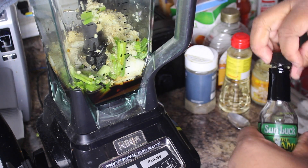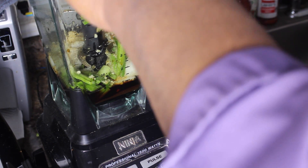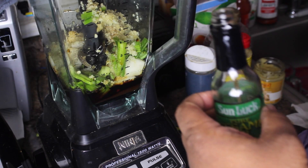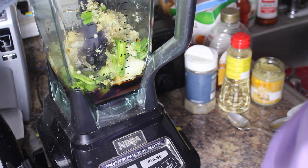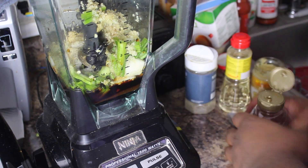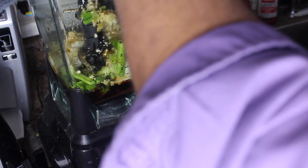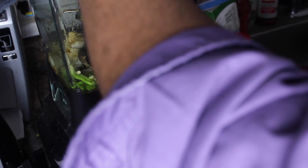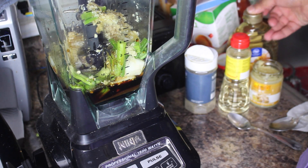Then we're going to do three tablespoons of sesame seed oil — one, two, three — and probably just a tad bit more. Then two tablespoons of raw honey. Like I said, all of the actual amounts of the ingredients will be in the description below.